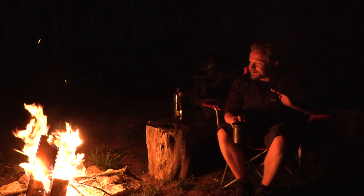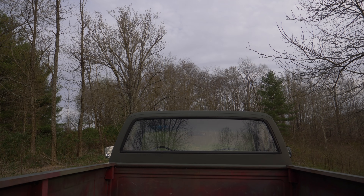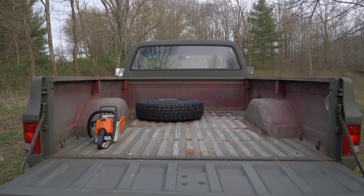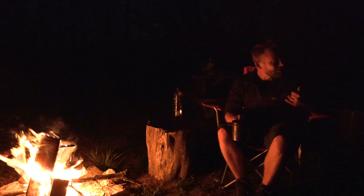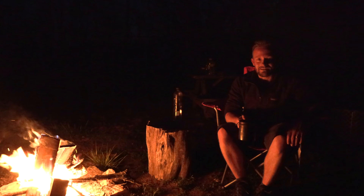Outside of that, the truck is running fantastic — it's a great truck. I do have a signal bulb out that I'll have to fix tomorrow. I'm not all that much of a mechanic, to be honest — it's just not my forte. The outdoors, survival — that I'm a pro at. Trucks, cars, the mechanical stuff — that's just not me.